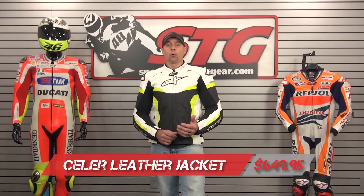Hi, I'm Ryan Vann from Sportbiketrackgear.com, and today we're going to do a product review on the all-new Alpinestars Cellar Leather Jacket, priced at $649.95.